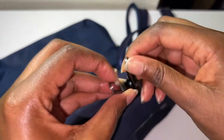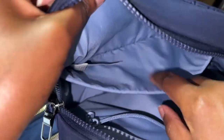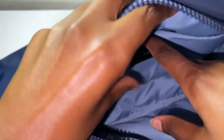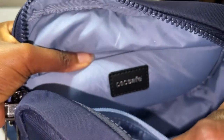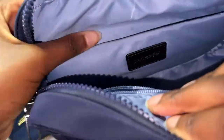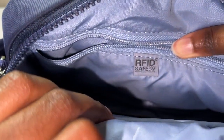The Pack Safe on the inside only has a main compartment and a little flap pocket. It is also RFID safe — it even says 'Pack Safe RFID Safe' inside.